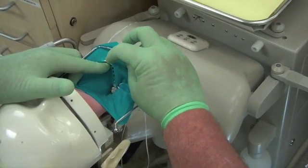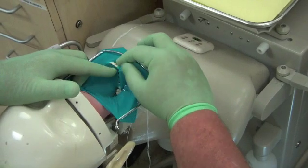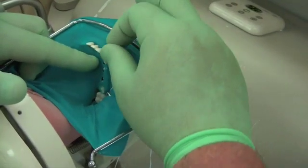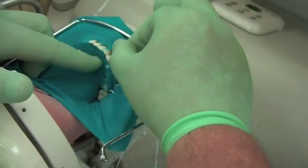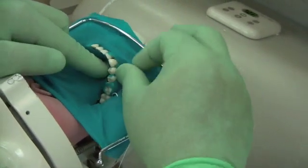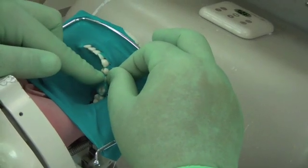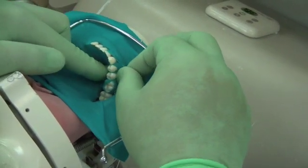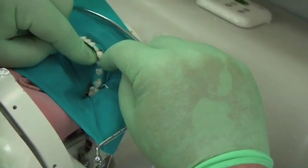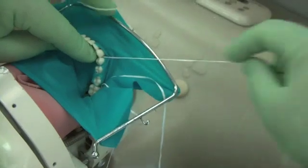You can stretch the rubber dam with your fingers, which thins the dam, allowing you to work the vinyl between the teeth. It is most easy to start with the anterior teeth and work posteriorly. For areas that won't stretch through, use floss to pull the vinyl between the teeth in a downward direction, then pull the floss to the buccal to remove.